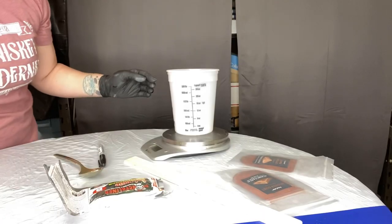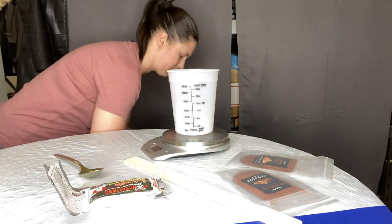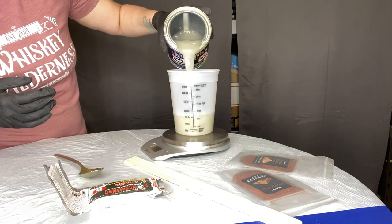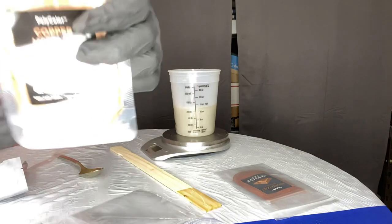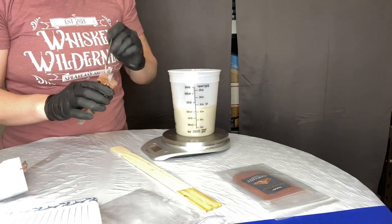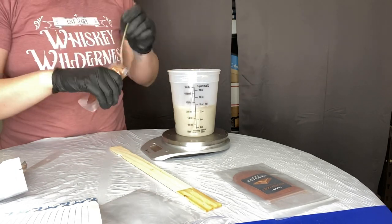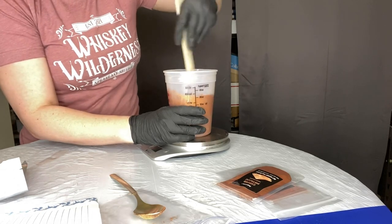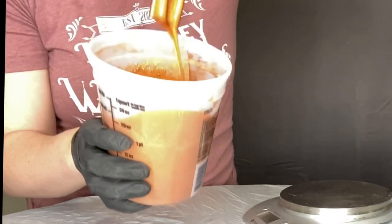My basic table setup includes a scale to weigh things out in grams, since these are all small increments. I start with a half-quart of Monster Liner, then add the copper metallic powder — just two grams to this amount. I stir it really well to make sure it's completely mixed into the liner. I'm super happy with how shiny it is — it's incredible.